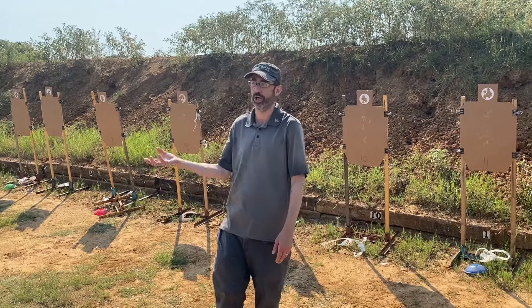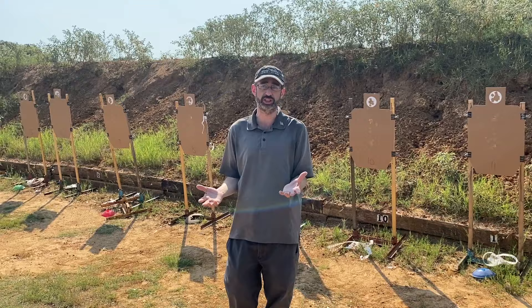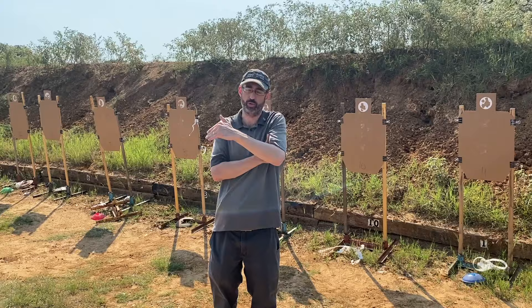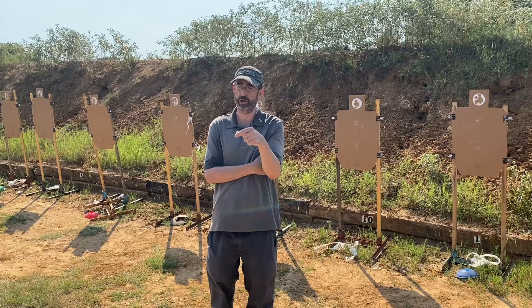I'm just going to introduce you to it and you can go on to do it in the future. I have done such a mountain of these things that I have destroyed four Glock slides. To whatever extent you perceive me to have any skill at shooting — a lot, not a lot, whatever that is — a giant huge portion of that skill has come from this drill and the other two dry drills we will also do.